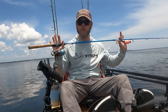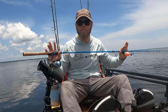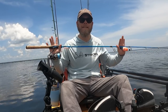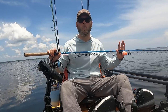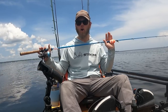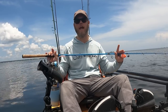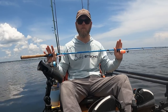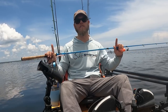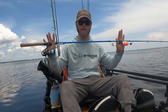I know a lot of people may not use popping corks because they are considered faux pas by some, or a beginner's tool or whatever you want to call it. But I'm here to tell you that these popping corks are super, super effective, and I believe everybody should have one on their boat every time they go out. Let's talk about why I consider this to be the ultimate popping cork setup.